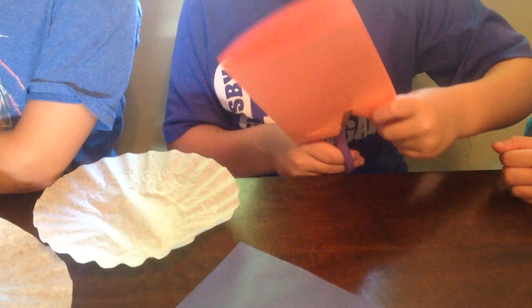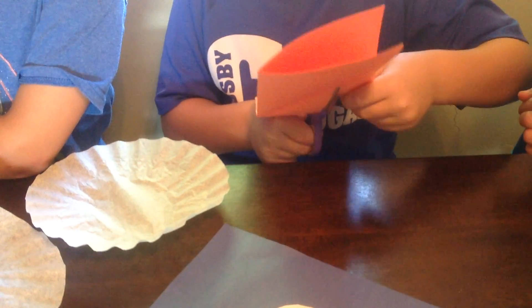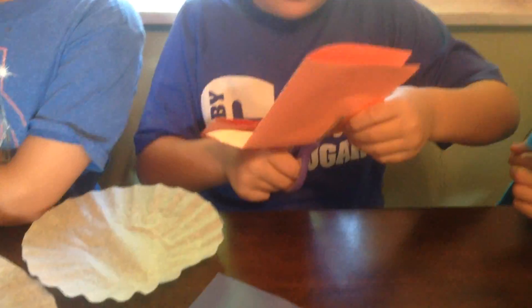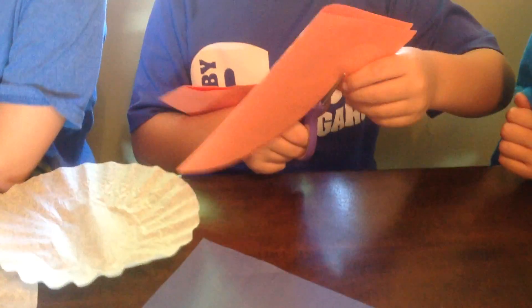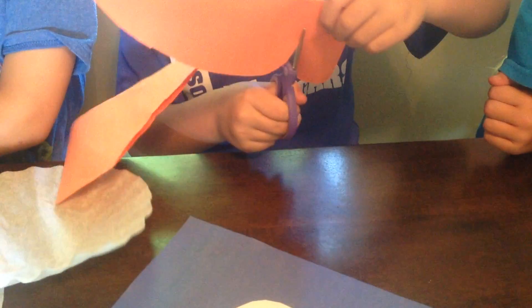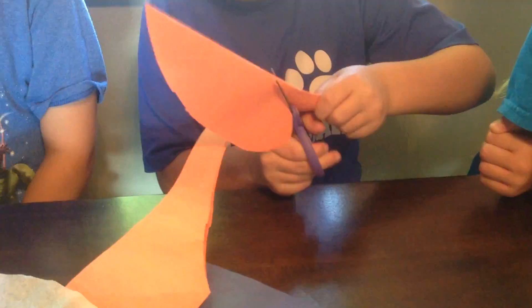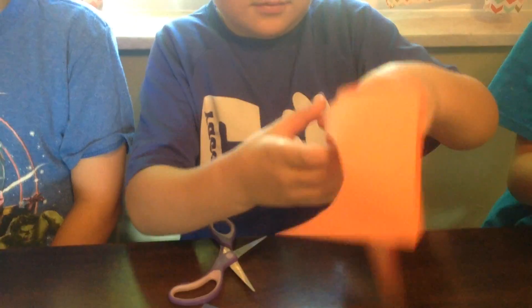You're going to see a really cool thing when he gets that all cut out around there — it's going to be a big picture of an empty heart. See when he gets it all the way cut around there. There he goes, almost got it. Now he's going to open up his paper and he's got a big empty heart there.